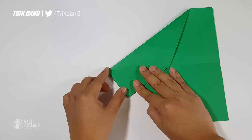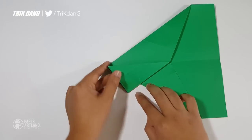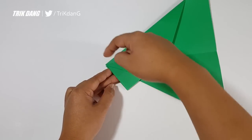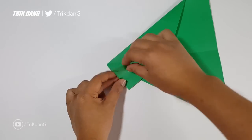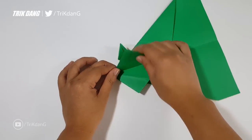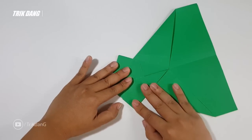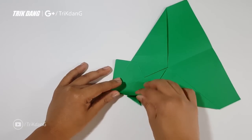Start from this edge and fold straight to this corner. Basically, start from this point and fold straight to this corner. Repeat the same fold for the other side. This is what you should have at this point. Next, start from this edge and fold to the center crease.